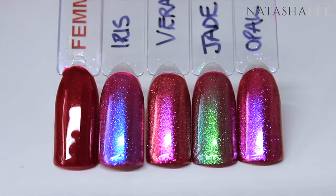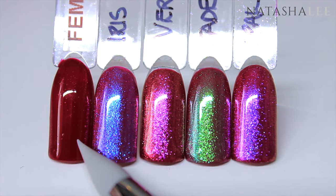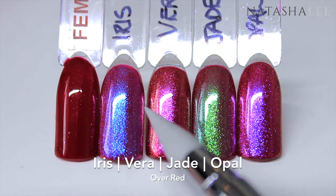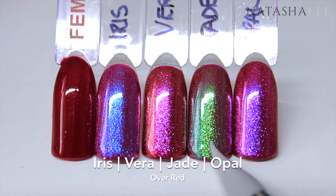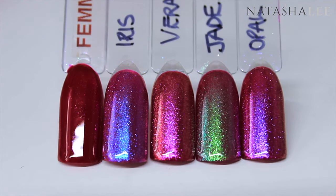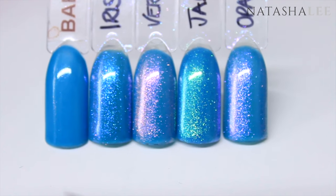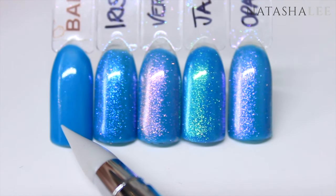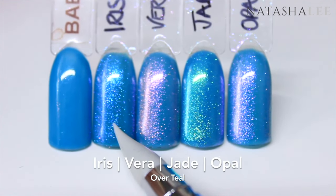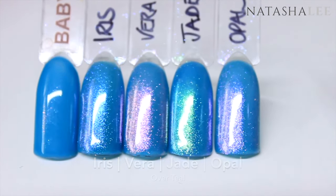Next I'm applying over red — on the far left we have the red, then Iris, Vera, Jade, and Opal. Now I'm applying the dusts over a teal — on the far left we have the teal, and then Iris, Vera, Jade, and Opal.